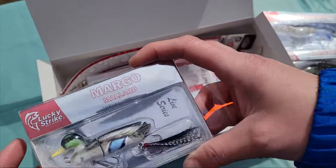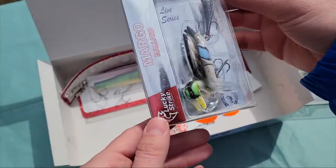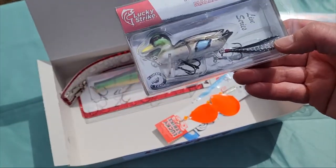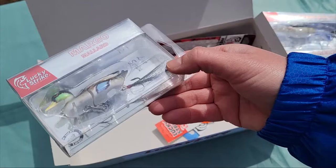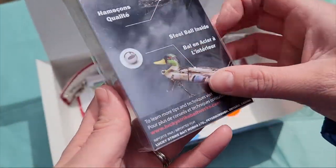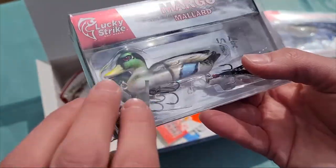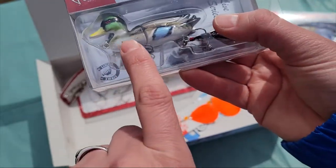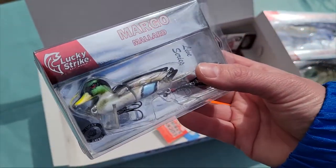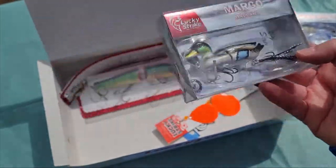That is also very appealing — the Margo Mallard. Again, down to about two feet of water depth. That's very, very beautiful. I wonder if a muskie will think the same thing. Of course it's got a steel ball in it as well. It doesn't have as much action — it's obviously meant to sit more on the top surface of the water to imitate some sort of small duck.